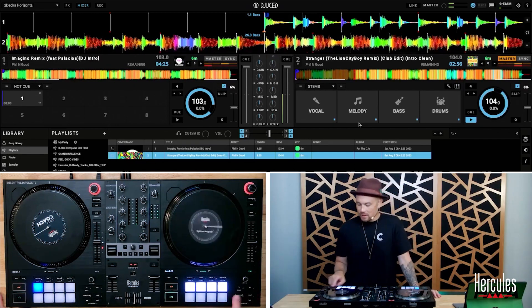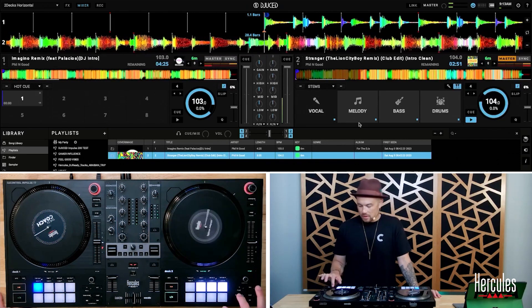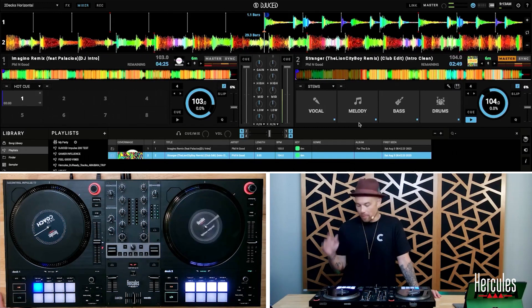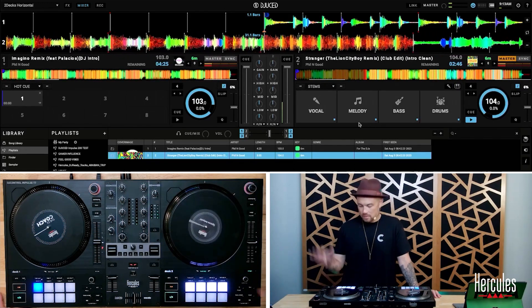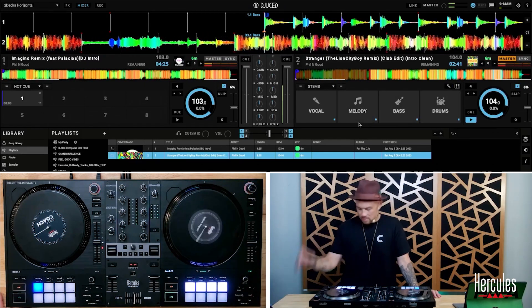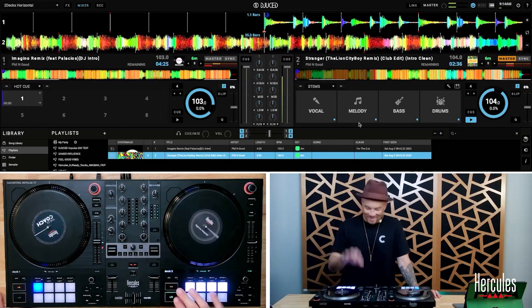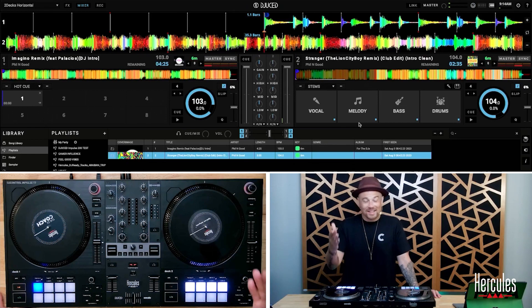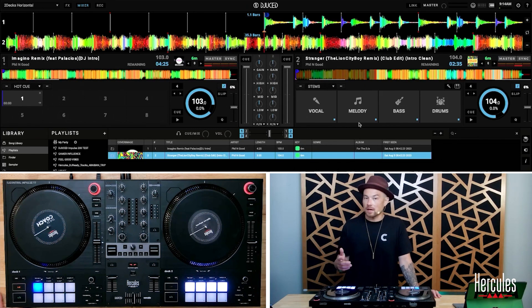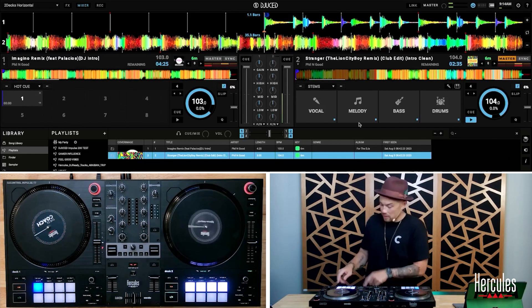There are also two buttons down here for instrumental or vocals, so I can switch to instrumental or vocals and hit it again to go back. The technology is crazy. What can I do with this? Well, I can create a live mashup or remix pretty easily because I'm able to isolate the acapella and bring in another track.